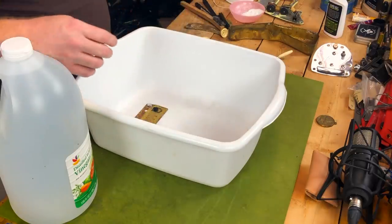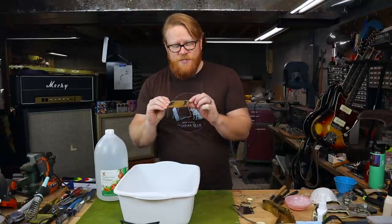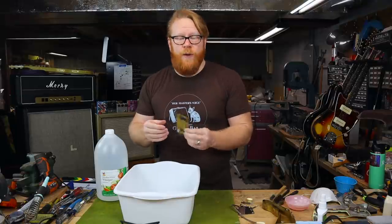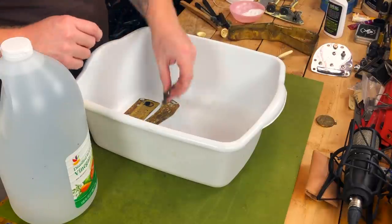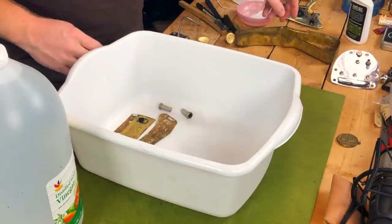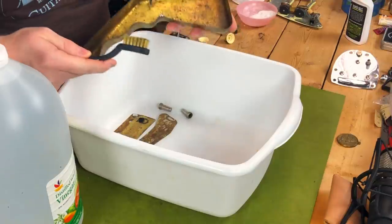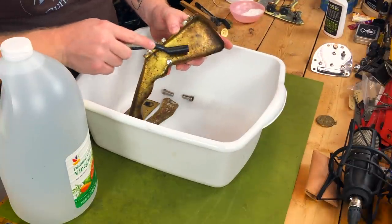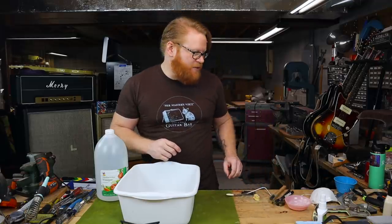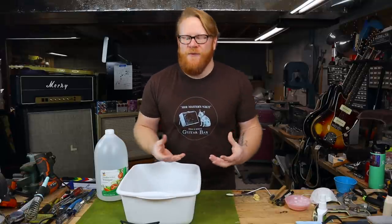I'm going to start loading up the tub with the parts. You can see I haven't completely cleaned off these plates — there's some old foam stuck on here. I did get as much solder off as I could, but I'm banking on the fact that this stuff is going to be dissolved or loosened quite a bit by the vinegar. I've got my neck bolts — I'm going to leave the plate out. We've got the body thimbles. I'm going to leave the trem arm out as well. I'll leave the plastic bits out separately so I can attack them by hand — I don't want to soak them for very long.